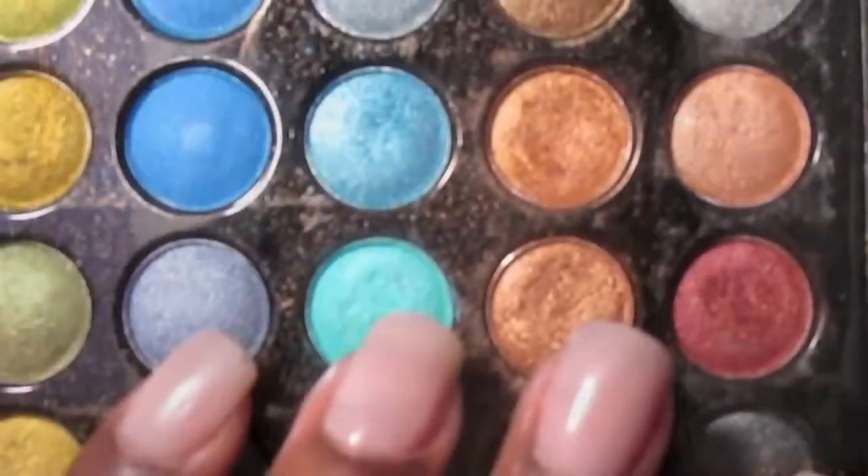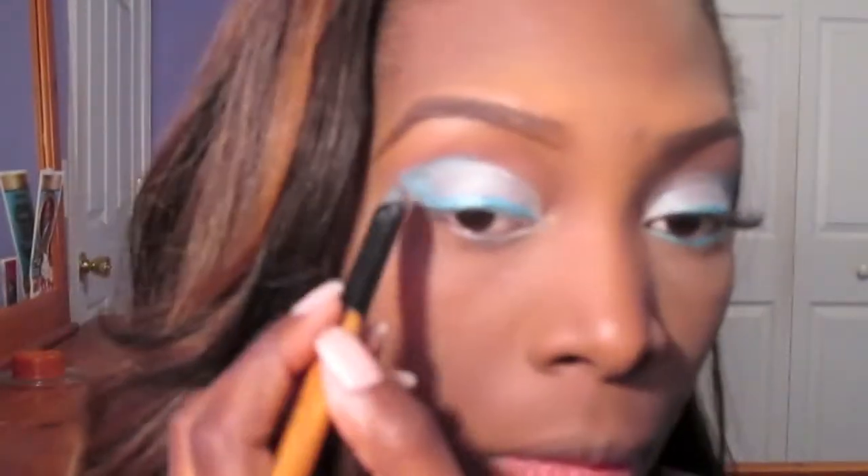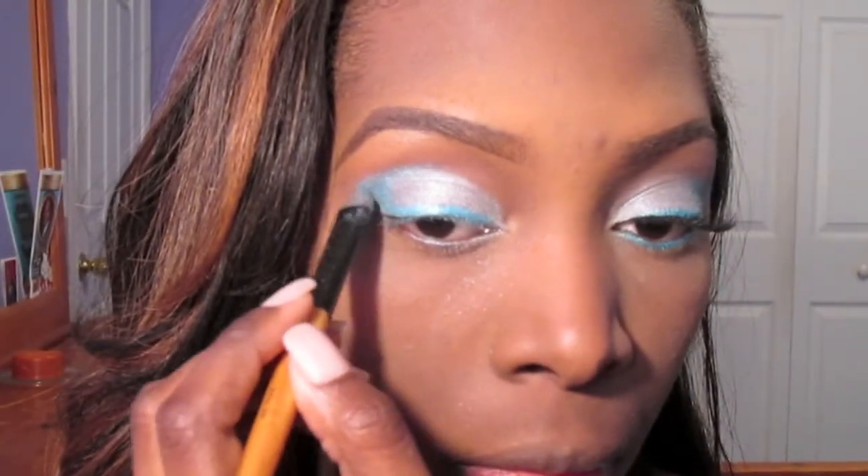Now going back into that Cool Shimmer palette, I'm going to use that turquoise blue and go over the blue that I used from the 120 palette to kind of help intensify that blue look.